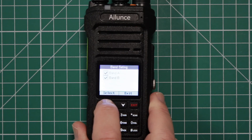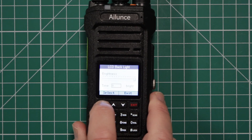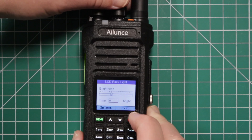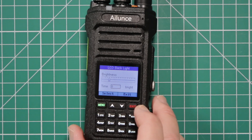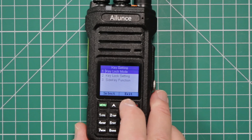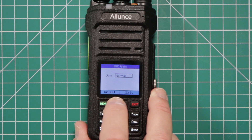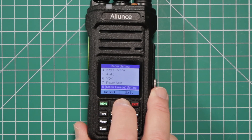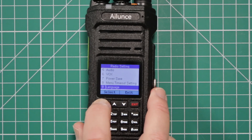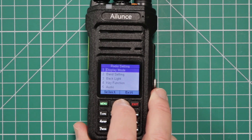Band setting — this will show band A and band B, or you can select one or the other. This is for adjusting the backlight. The brightness is adjusted by using the selector knob at the top, and then you can use the arrows for how long you want the backlight to stay on. You have key function, which includes your mic gain — normal, strengthen, and low. You have Vox, power save, menu timeout settings, language — all you get is English. Save channel radio information tells you about your personal radio, and it goes back to the top.